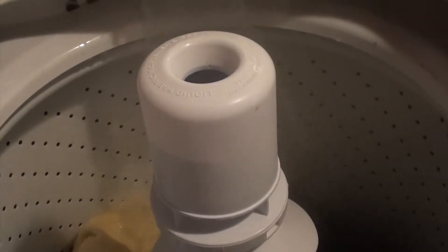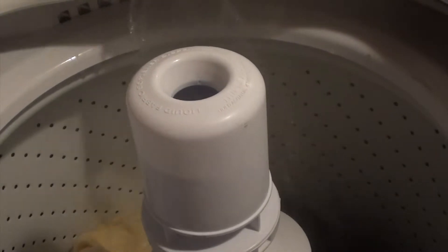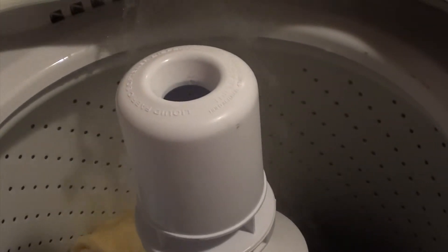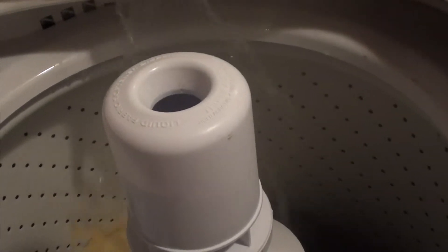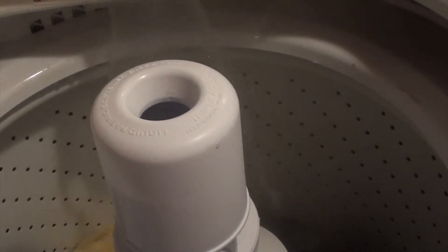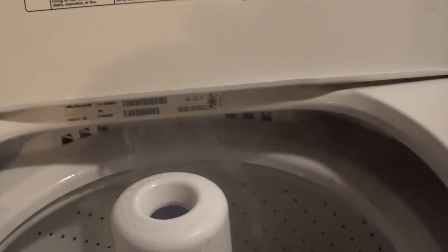Want some really clean clothes? Put your clothes in the washing machine, turn on the water, and add your favorite detergent. Leave the lid up for 8 to 10 hours. This can be done when you are at work or overnight.